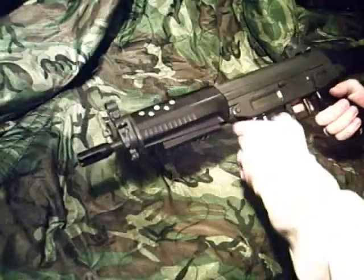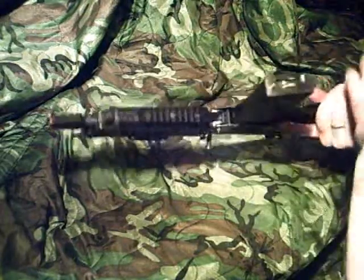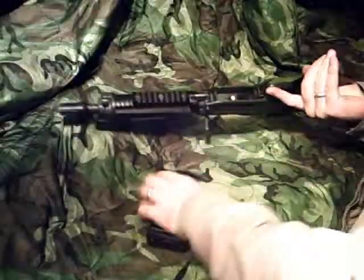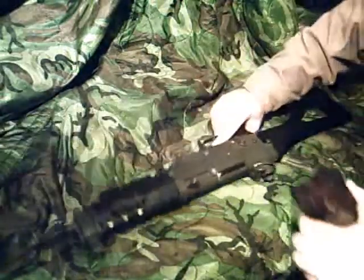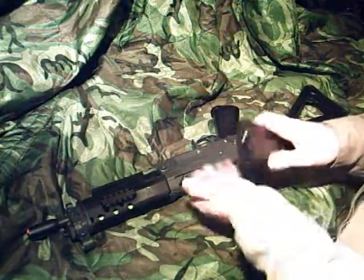Here we have the SIG 552 Commando. It's by JG or Cybergun — basically the same company, branded differently, rebranded.